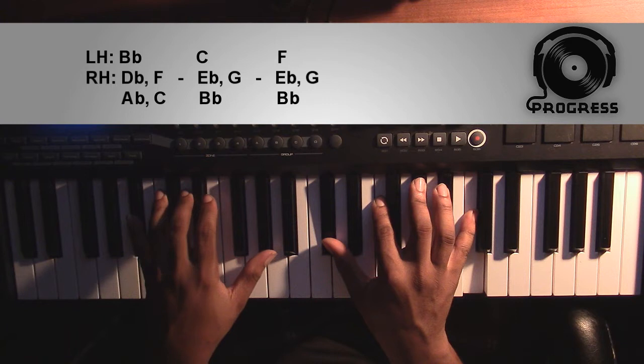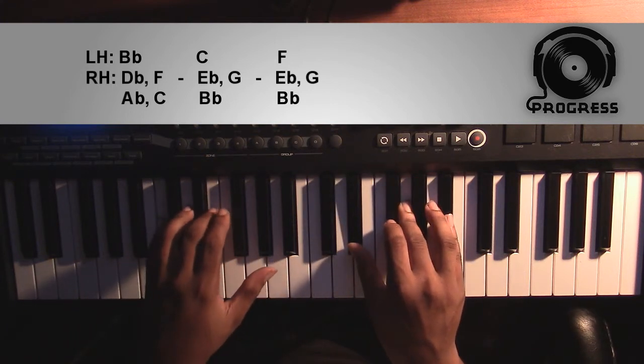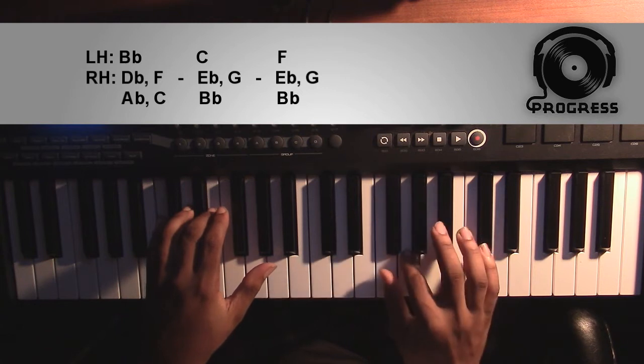The second chord is going to be a C minor 7 chord. Left hand, you're going to have a C. Right hand, you're going to have an Eb, a G, and a Bb.